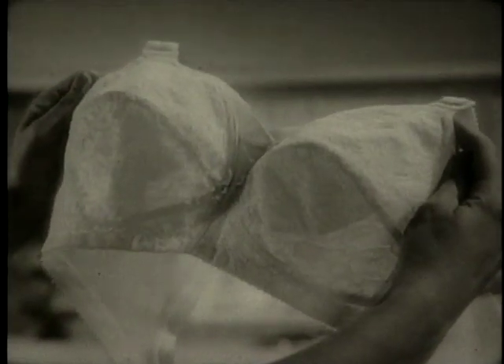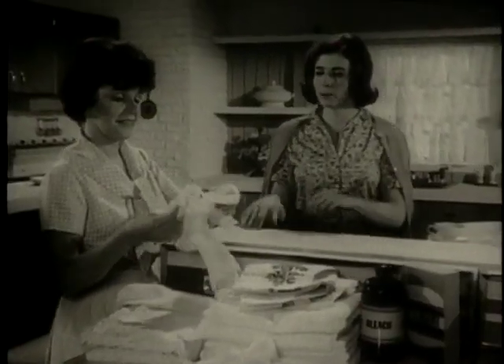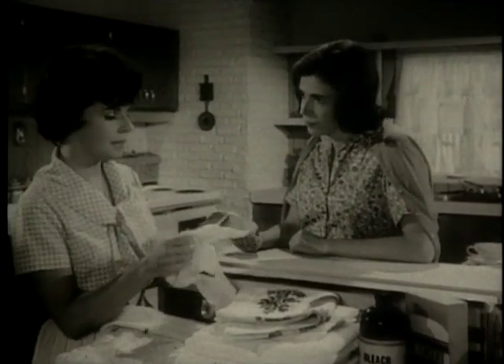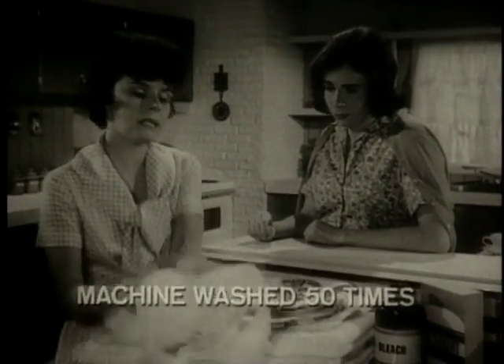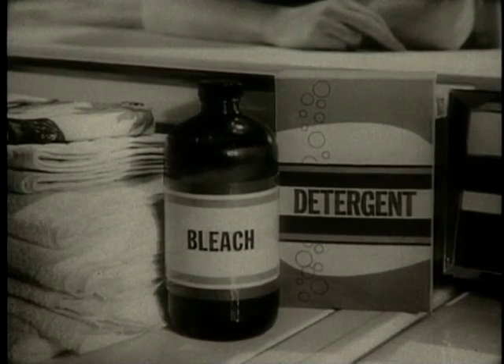Stretch bra? Playtex Living Stretch Bra. Must be comfortable, but doesn't the elastic stretch out? Not. Playtex elastic is made without rubber. I've machine washed this Playtex bra at least 50 times in detergent, bleach. Still stretches like new.